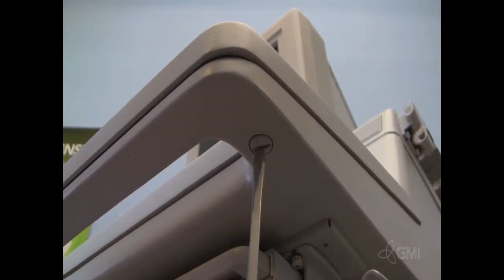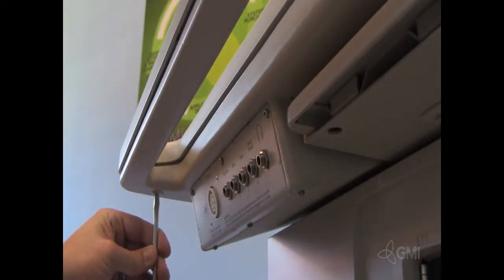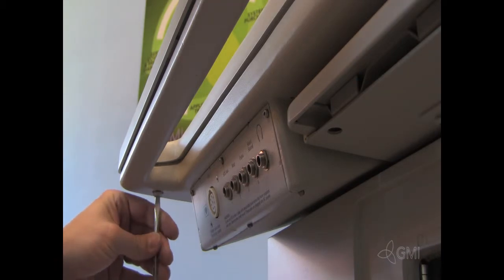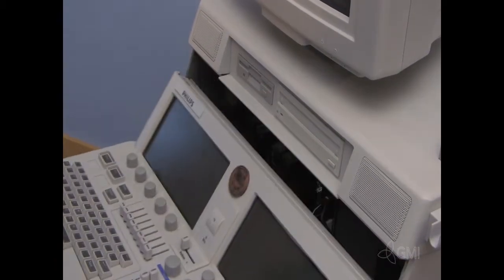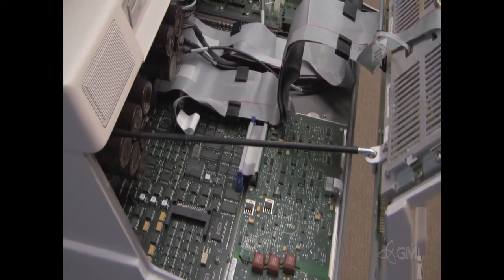With the system off, remove the two screws from the underside of the keyboard. Lift from the bottom and tilt the user interface out. Use the support rod to secure the user interface.